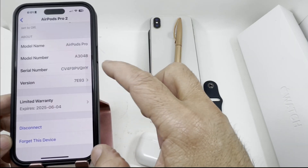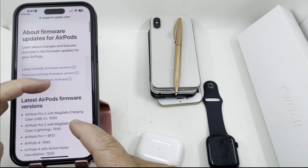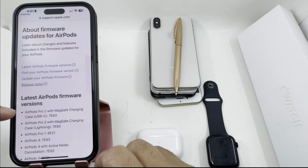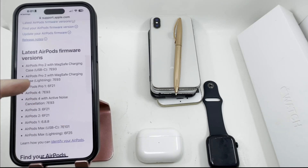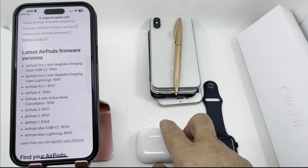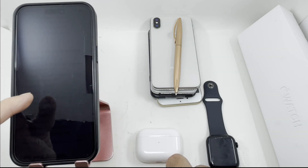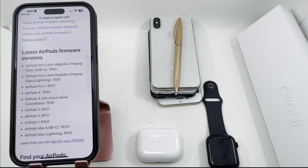If you have AirPods Pro or any other model, you can go there and check the software version. When you click on it, it takes you to apple.com where you can see the latest firmware version — it lists AirPods Pro 2 with Type-C, with Lightning, AirPods Pro 1, AirPods 4, and more. To update, make sure your phone is updated first, put the AirPods on charging, connect your phone or iPad or MacBook to Wi-Fi, leave it for 30 minutes, and it should be good to go. Thanks for watching, see you in the next video.